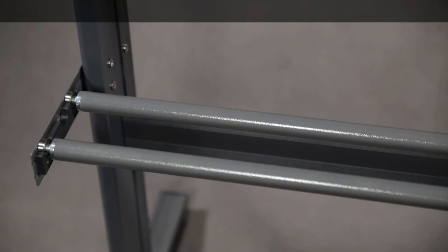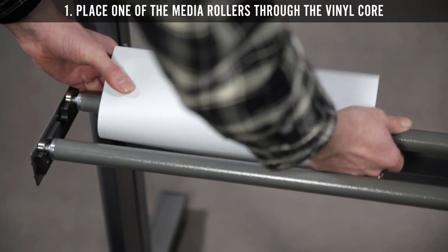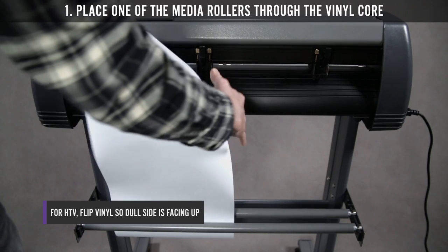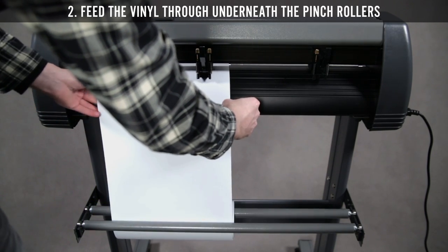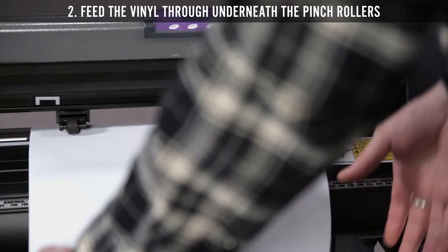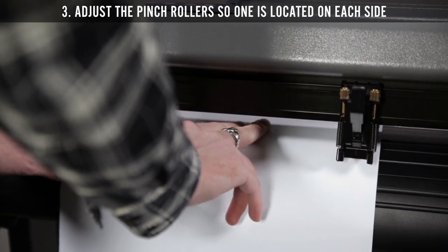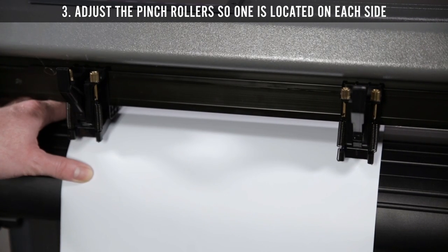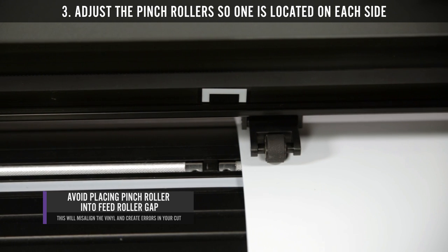Loading media for test cuts. Step 1: Place one of the media rollers through your vinyl core. For heat transfer vinyl, flip the roll so the dull side is facing up. Step 2: Feed the vinyl through underneath the pinch rollers. Step 3: Adjust the pinch rollers so there is one roller located on each side of the vinyl. Avoid lowering a pinch roller in the gap between the two feed rollers.